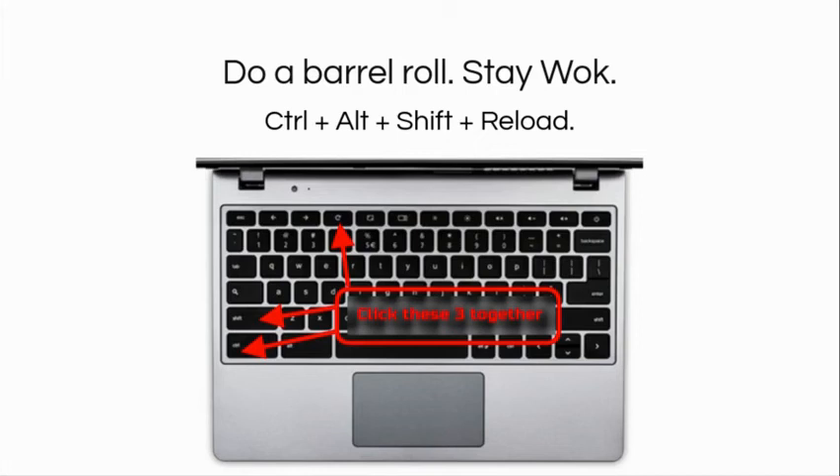Show your students you're on top of it and utilize these great keyboard features to sincerely save yourself some time and a lot of headaches when it comes to working with these Chromebooks. If there's absolutely anything I can do to help support you, don't hesitate to reach out.